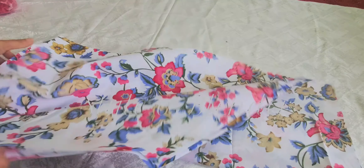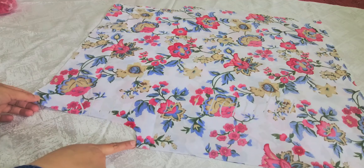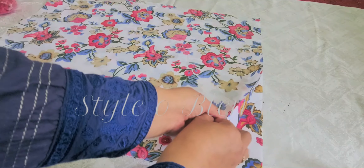Now open this and sew both crotch areas, and then I'll be folding the hem.